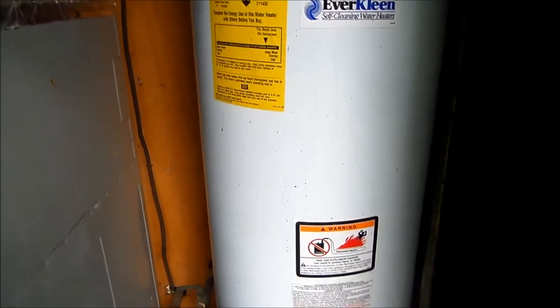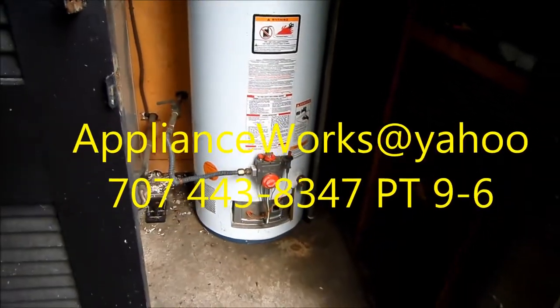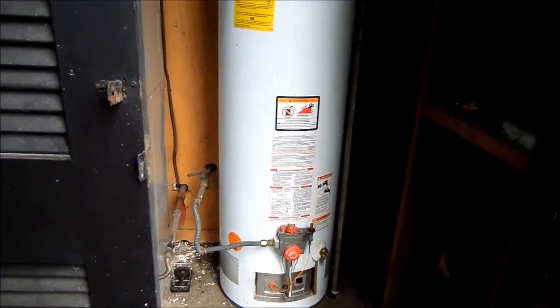That's your tip for today. If you need any help, you can contact me at applianceworks@yahoo.com, phone 707-443-8347, Pacific time 9 to 6.